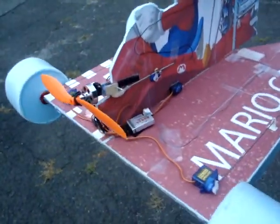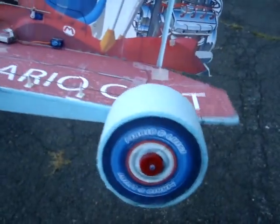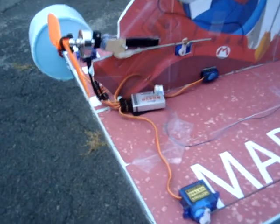Hi guys. I just want to show you a little thrust vectoring idea that I saw. So this is wheels mounted on the chassis, and just a little simple thrust vectoring.